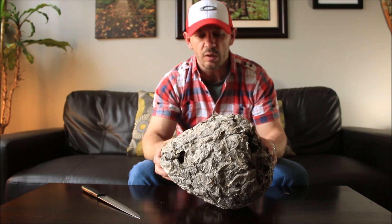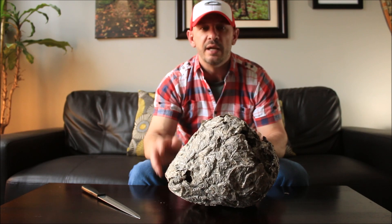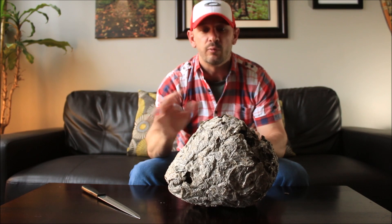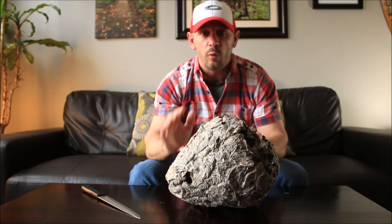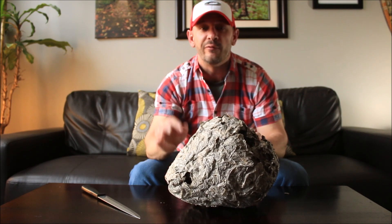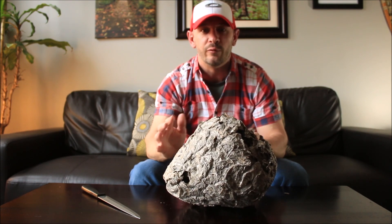One thing about bald-faced hornet's nests and paper wasp nests for that matter is they will never reuse a nest after they've used it for one season. So it's okay to collect these — just check your regulations wherever you live. Also an interesting fact is nearly all the hornets die at the first frost. The only ones that overwinter are the fertilized females, and the following spring they'll start the whole process all over again.